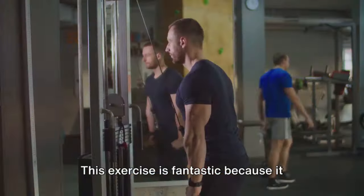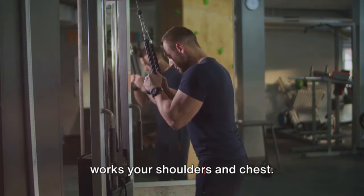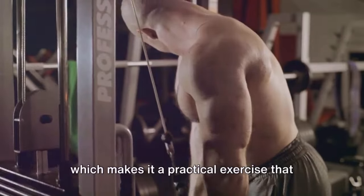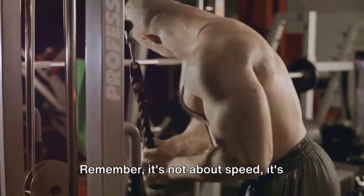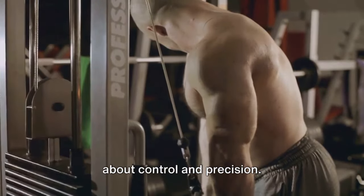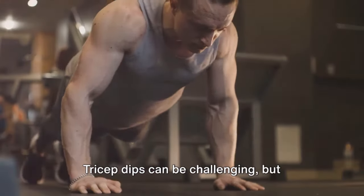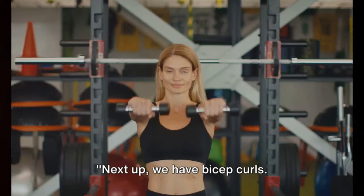This exercise is fantastic because it targets not just your triceps, but also works your shoulders and chest. Plus, you're using your own body weight, which makes it a practical exercise that you can do almost anywhere. Remember, it's not about speed, it's about control and precision. The more controlled your movements, the more effective the exercise. Tricep dips can be challenging, but they're worth every drop of sweat.